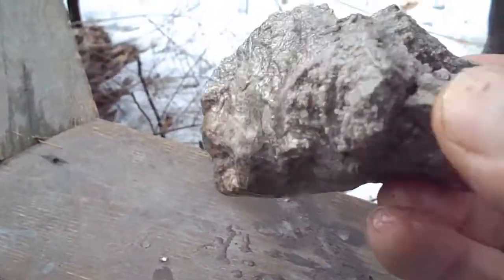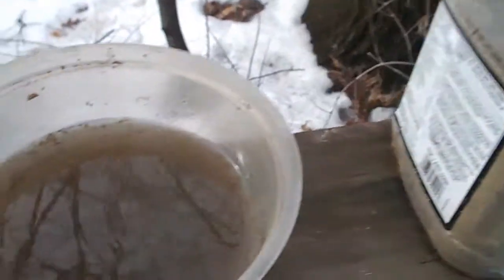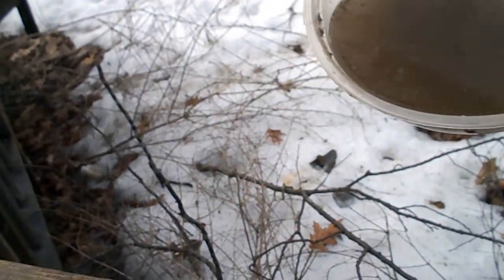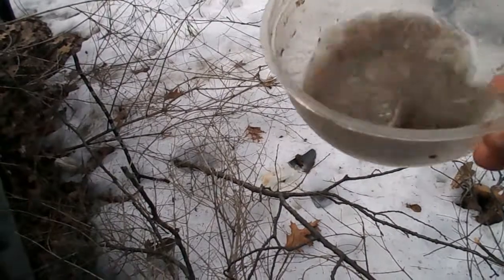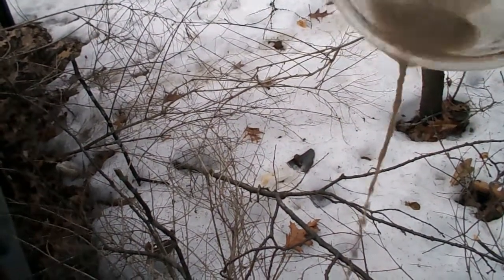Wasn't a great rock to start with, and that didn't really do it any good either. One thing about this stuff: you've got to be careful where you pour it. It almost acts like Roundup — if you pour it on a plant, it doesn't do it any good at all.